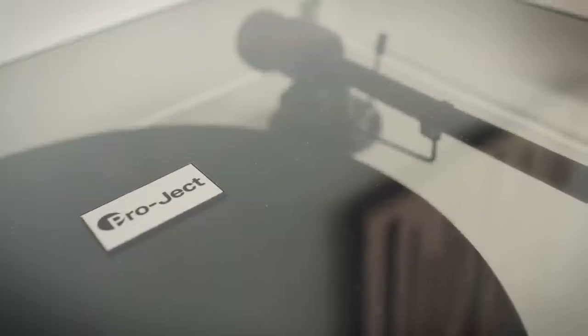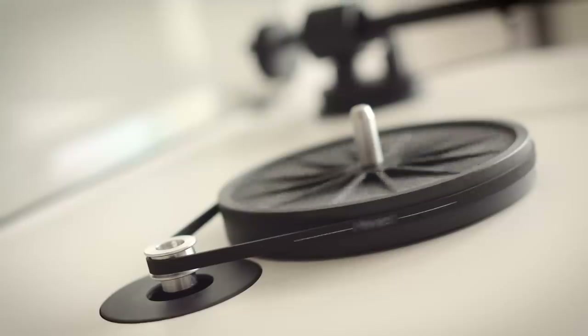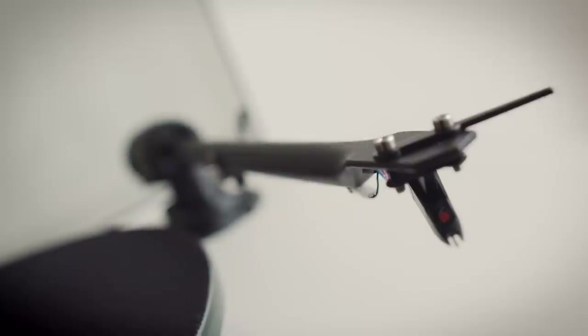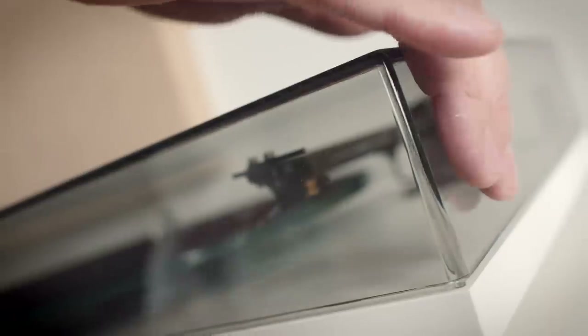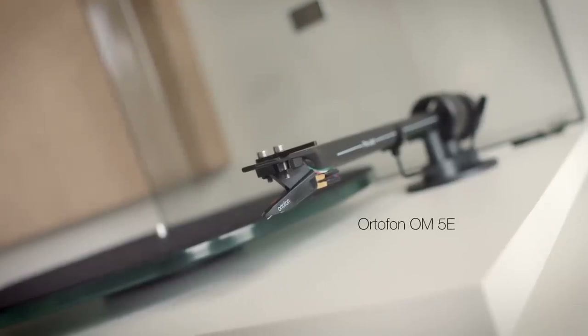That turntable comes from Project. This is the T1 Phono SB. If we lift up the lid, we see it's a belt drive. There is a very thin, very light plinth. On the right-hand side, we have an almost nine-inch tonearm — it's aluminium. There's no anti-skate on it, but there is a cartridge pre-mounted factory fitted: the Ortofon OM5E. And I said the lid was smoked glass — I meant, of course, that it's smoked plastic.